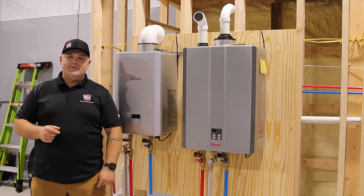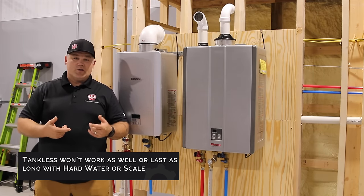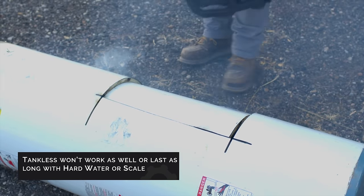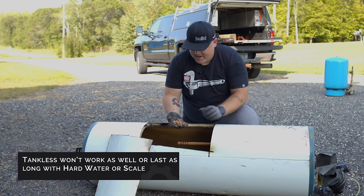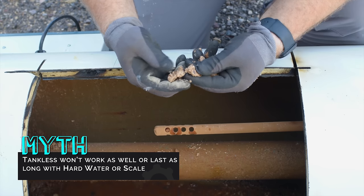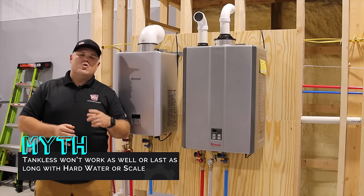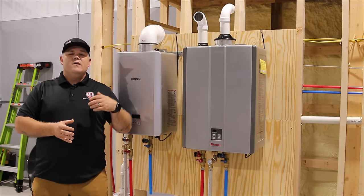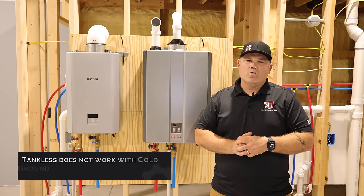Myth one: tankless won't work as well with hard water or scale. A few days ago on a job, I tore out an old tank water heater and installed a tankless, but I took that old tank back to the shop so camera guy Chris and I could cut a hole in the side and look inside. This water heater was installed about 15 years ago — it's got sediment, scale, mineral deposits, and rust. The well water feeding it wasn't treated, so this isn't a tank or tankless problem; it's a water quality problem. Treat the water going in and it'll last a lot longer.